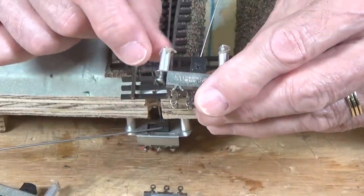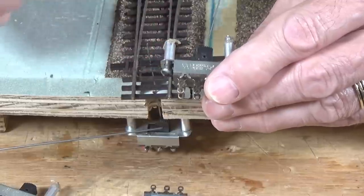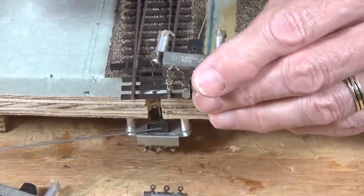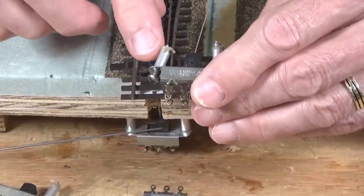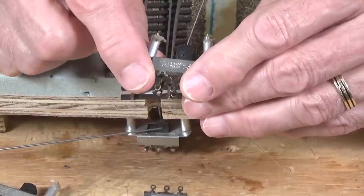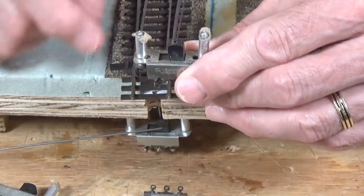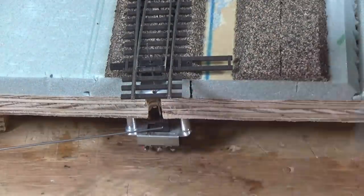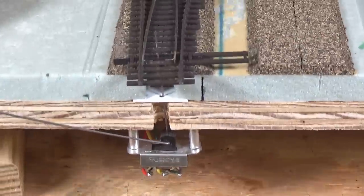I've got a couple of aluminum rod-looking standoffs here — pieces of aluminum tube that I got from the same K&S metal rack at the hobby shop. I just cut these with a hacksaw into the lengths I need. These serve as standoffs so that this is installed below the bottom of your layout, right below your points on your turnout. Here's one I've already made up as a mock-up for you to see, with the switch installed underneath the turnout.